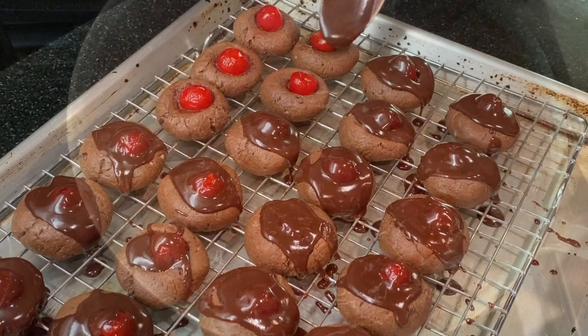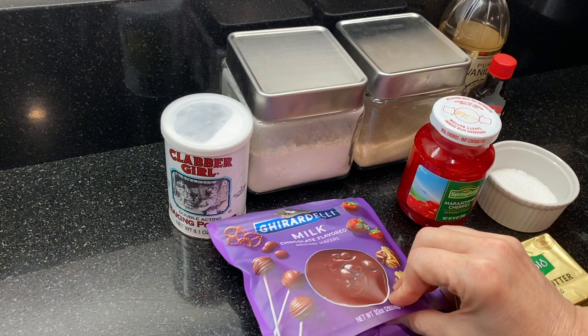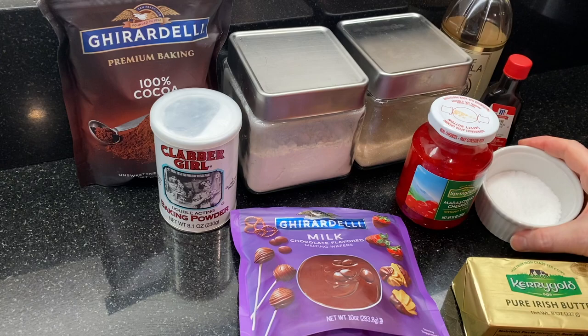And they're also great for spaceship or UFO themed parties! Here's everything you'll need to make these: cocoa powder, maraschino cherries, milk chocolate melting wafers (you could also use chocolate chips), butter, both vanilla and almond extract, sugar, flour, baking powder, and salt. I've listed the ingredients and the recipe in the description box below.